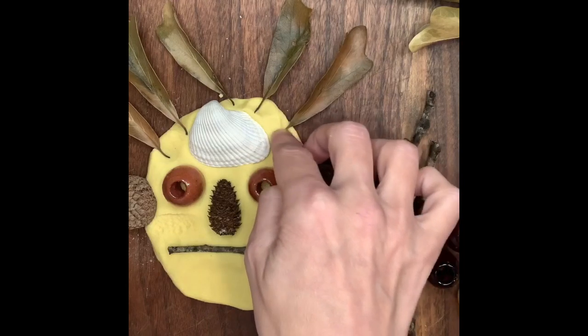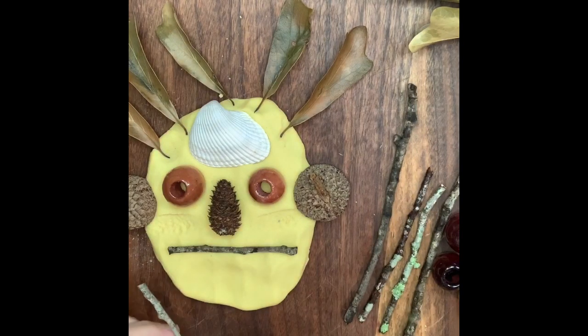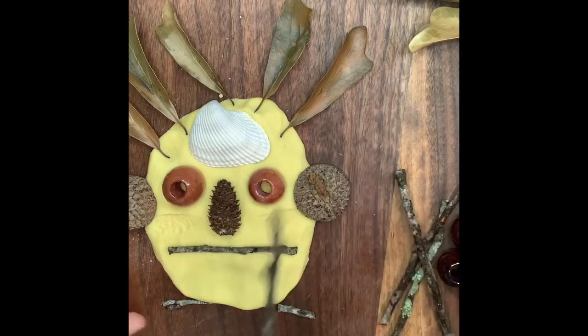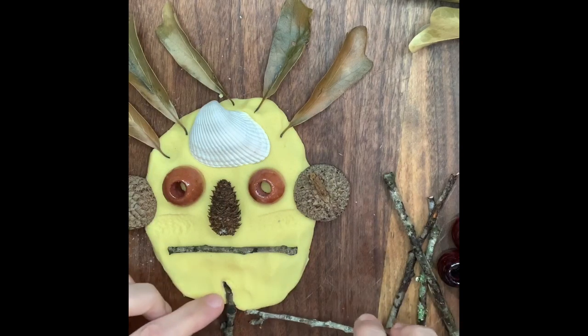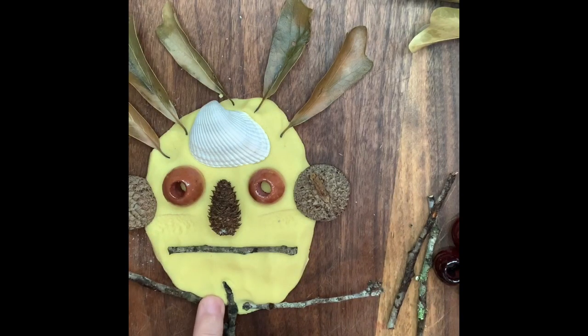Now you're gonna have different materials in your yard and yours will look a lot different than mine does. Kind of like he has arms. There's my silly little face! I bet yours can be really silly too. If you have all the little pieces and parts from your yard, you might find a pine cone. I know you can find some little sticks and acorn caps with little leaves, and you might have some shells from the beach too.